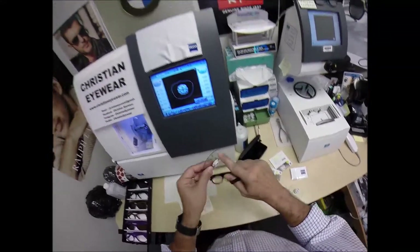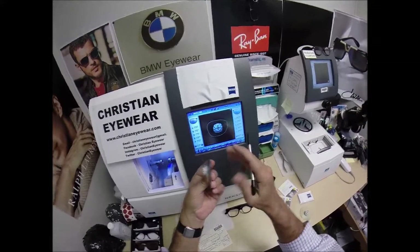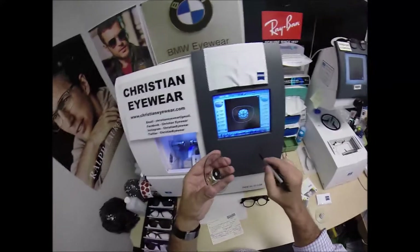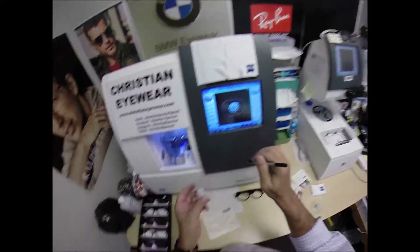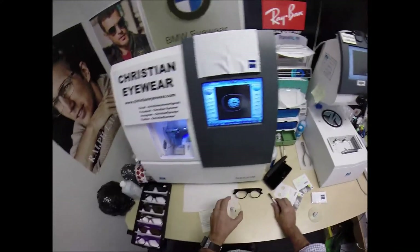I'm not going to polish the edge of the lens because it's not going to be seen in this frame. I'm not going to put a safety bevel on the front convex surface of the lens because it's not going to protrude from the frame. However, I am going to put a safety bevel — a very fine grit sandpaper — on the back concave surface of the lens. You'll see why I do that in just a moment.